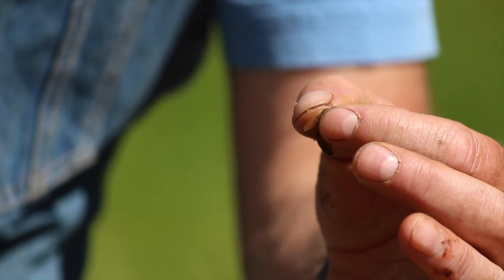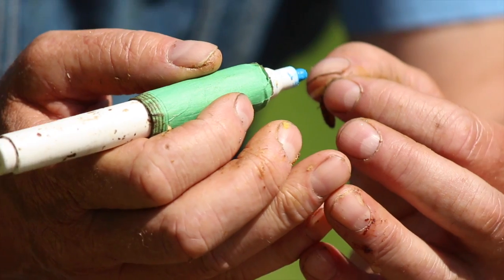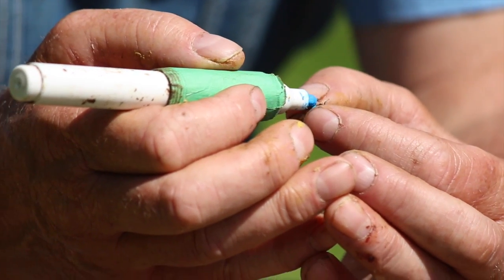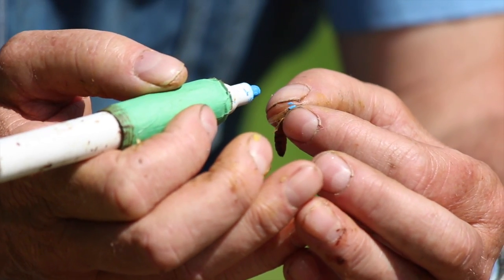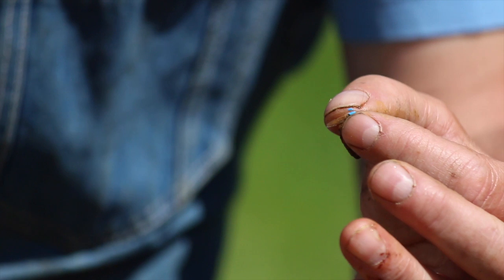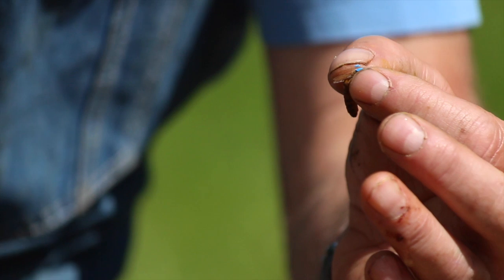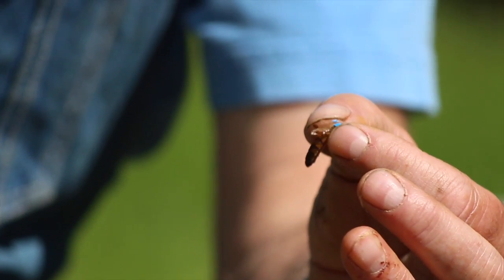We use a latex or water-based paint pen — just brace my hands together and draw a nice blue dot on her. There's a color code for marking queens. This is last year's queen, a 2015 queen, and that year was blue.